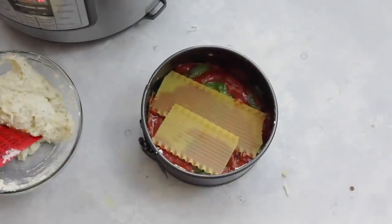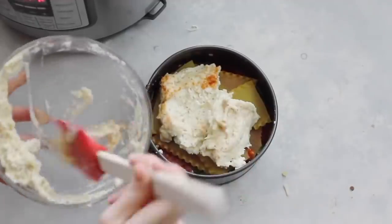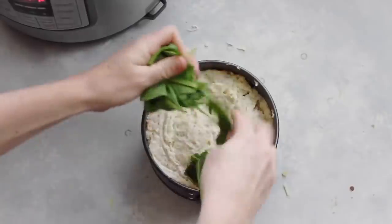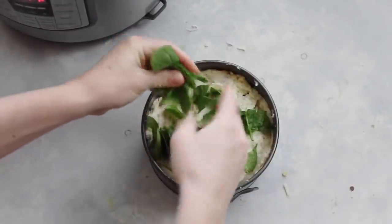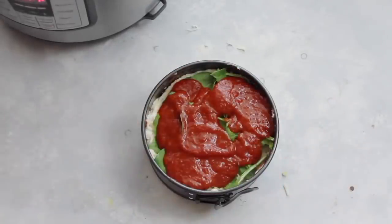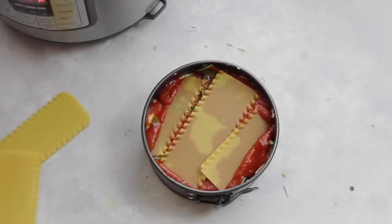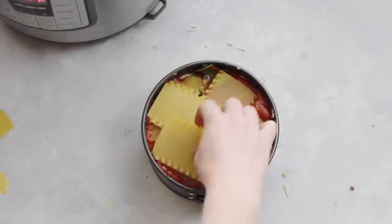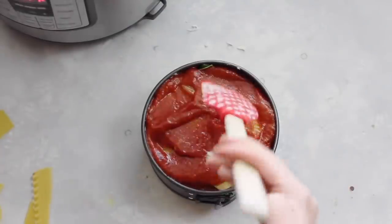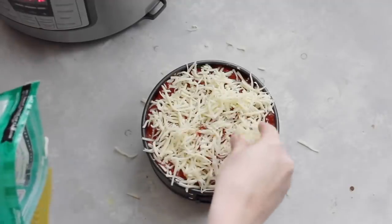Now you're just gonna repeat your layers: add your noodles again — they don't have to be perfect because they will all cook together. Add the rest of the cheese mixture on top of the noodles and spread it all around. Add another handful of spinach, ripping it into pieces so it lays flat. Then add about a half cup of spaghetti sauce on top of the spinach and spread it around. This is the last layer of noodles, so measure them to fit. Add another half cup or so of sauce, spread it around, and now for the best part — the cheese. I added about a cup because I like a lot of cheese.